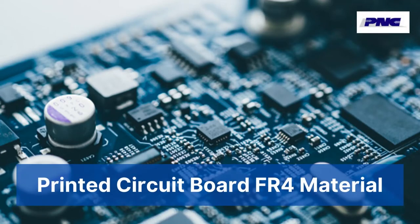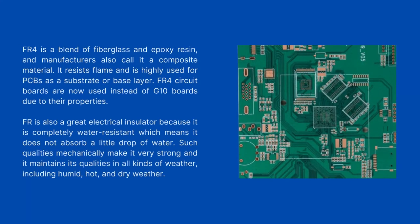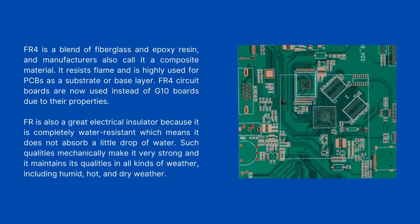Printed Circuit Board FR4 Material. FR4 is a blend of fiberglass and epoxy resin, and manufacturers also call it a composite material. It resists flame and is highly used for PCBs as a substrate or base layer. FR4 circuit boards are now used instead of G10 boards due to their properties. FR4 is also a great electrical insulator because it is completely water-resistant, which means it does not absorb even a drop of water.